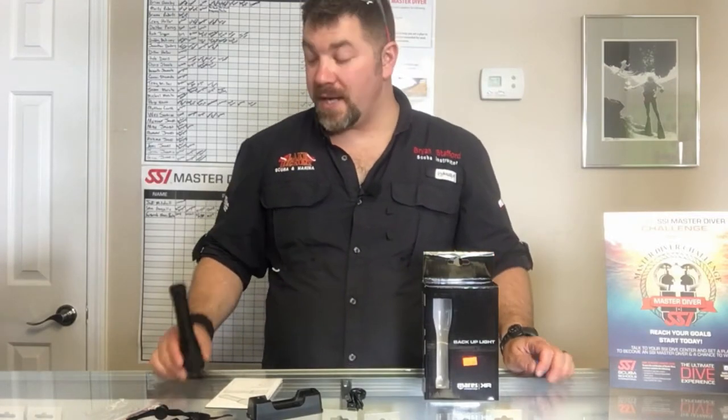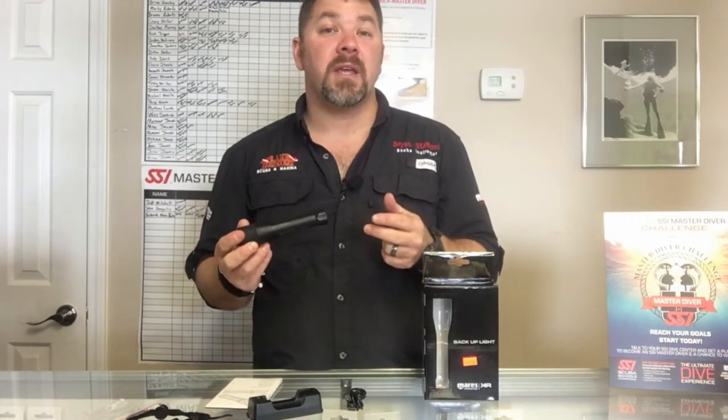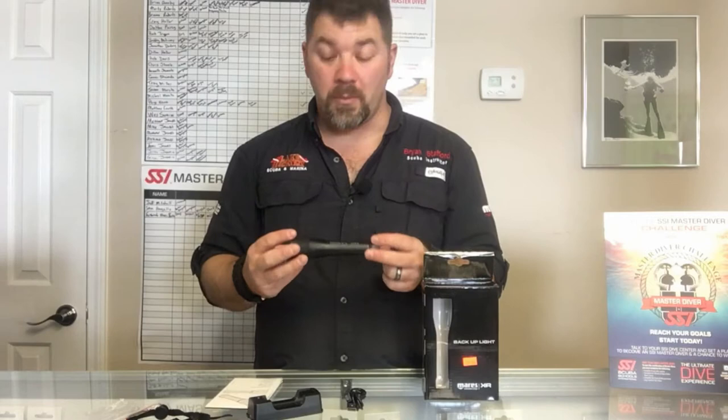What's up guys, this is Brian again from Lake Hecker, Scooby and Marina. I got another quick gear review for you. Today we're going to look at the Mares XR backup light. We're going to take a look at some of the features that come with it and also some of the accessories that come with it as well.